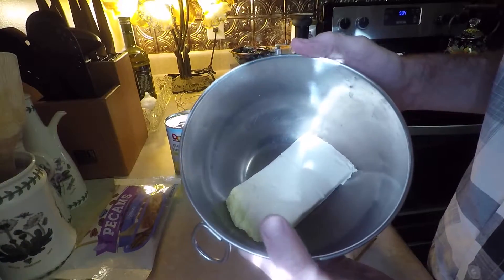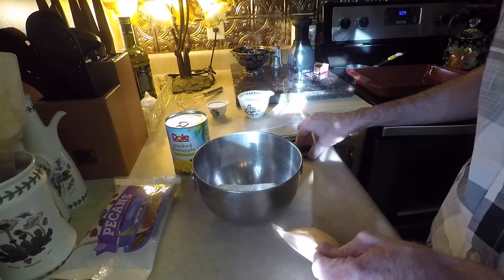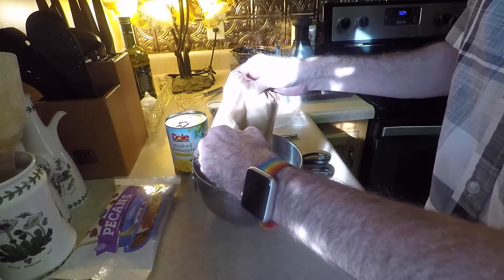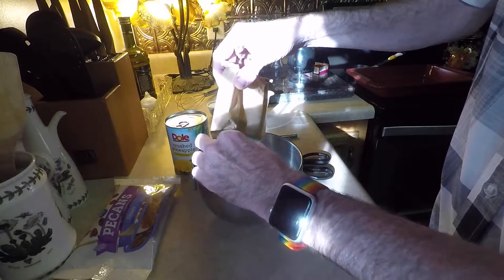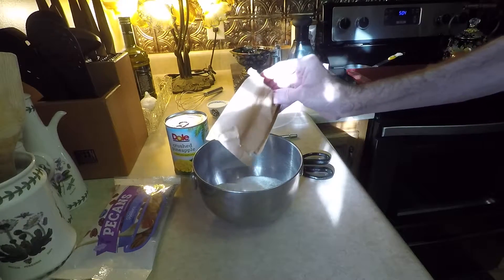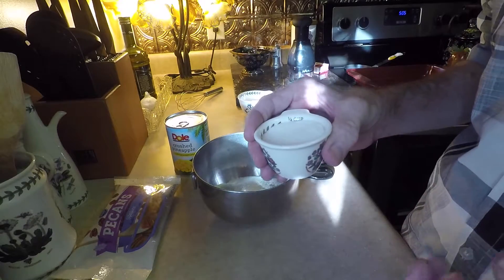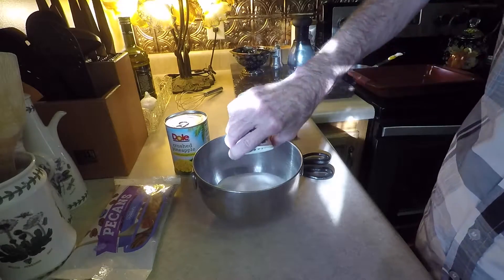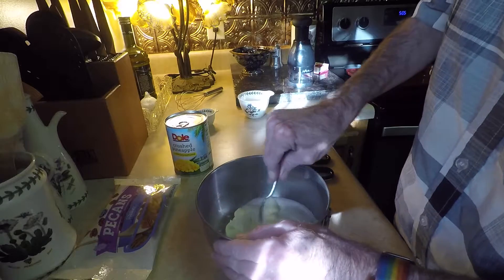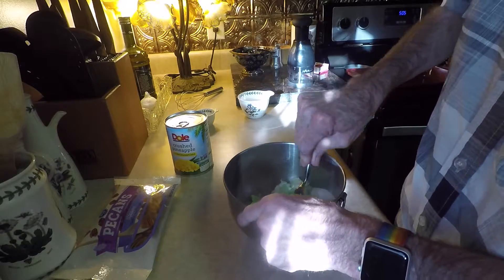I'm starting off with one block of cream cheese, softened — it's been sitting out on the counter all morning so it's very soft. I'm going to add the package of lime jello to that, then add one quarter cup of sugar. You can substitute a non-sugar alternative like Splenda or whatever. You want the cream cheese really, really soft to get this mixed in together. If you leave it in the refrigerator and try to do this, it's not going to work — it'll be brutal.